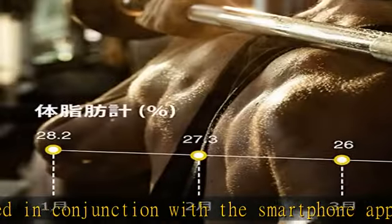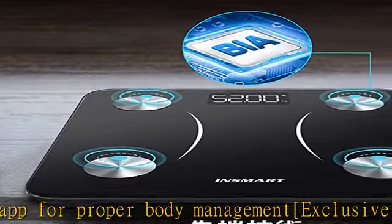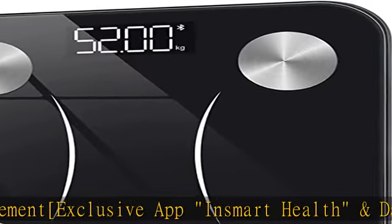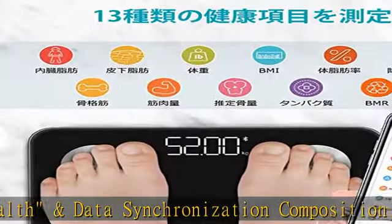The 13 health items include: weight and BMI, body fat percentage, subcutaneous fat, visceral fat, muscle mass, estimated bone mass, skeletal muscles, fat loss, body moisture, protein, basic metabolism, body type, and more.